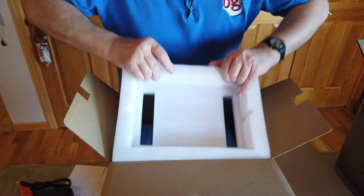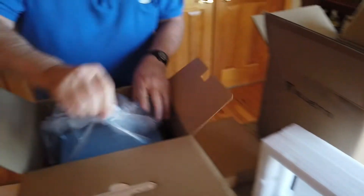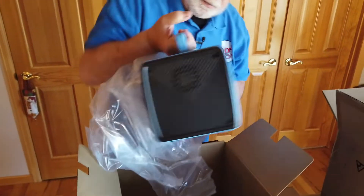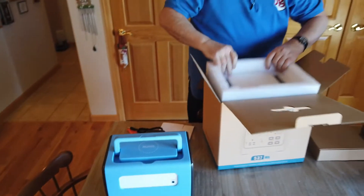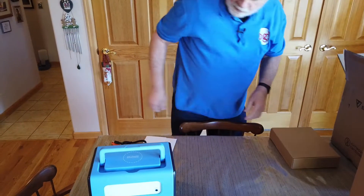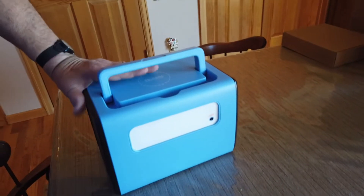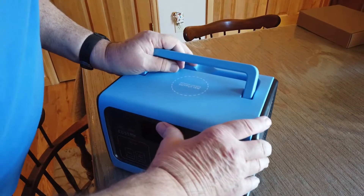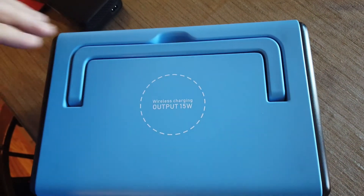Let's see what we have once we pull off this styrofoam — and it is styrofoam, not cardboard. Here it is. On the back there is a large lamp area. On the front, we have a wireless charging output at 15 watts. You can set your phone on top of this if it will accept wireless charging.